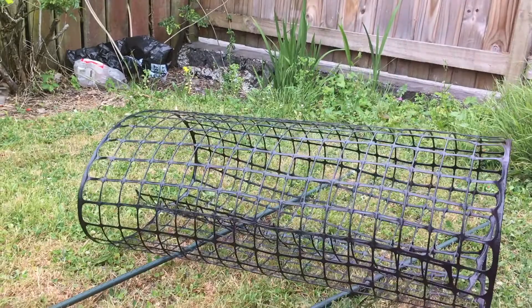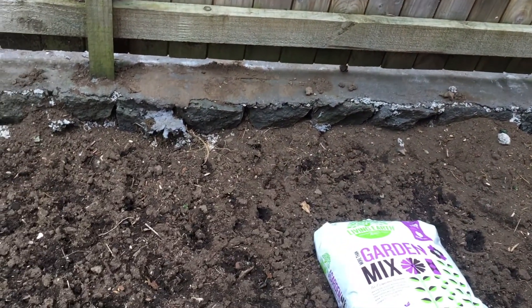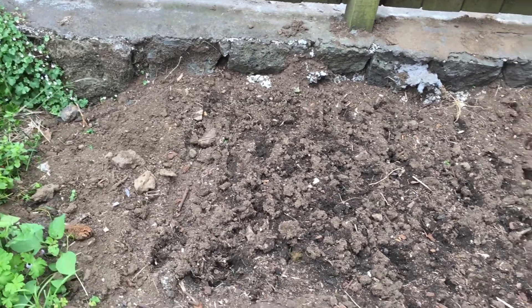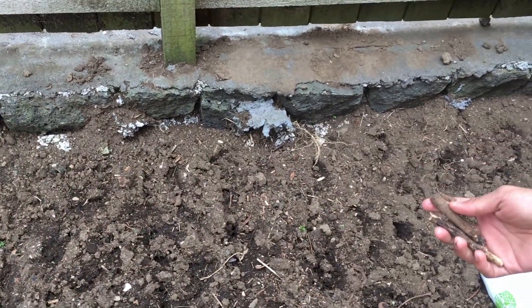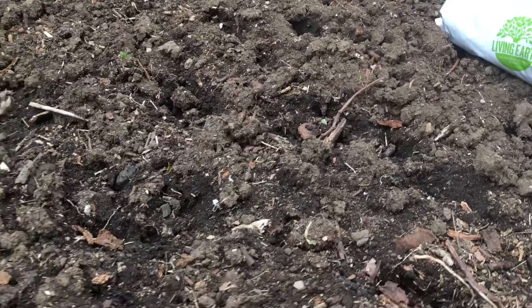Before I start planting the passion fruit, I had this piece of land which was full of weeds. I've plucked out all the weeds and tilled the soil, though it still has some roots and woody bits left over that I've been clearing out.